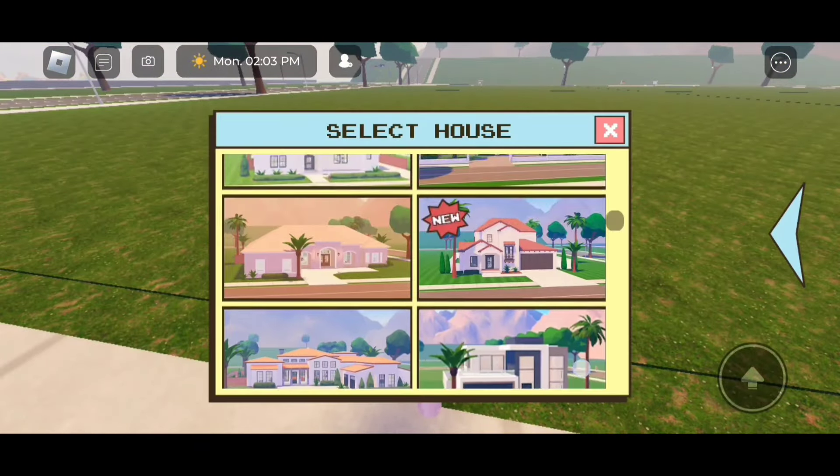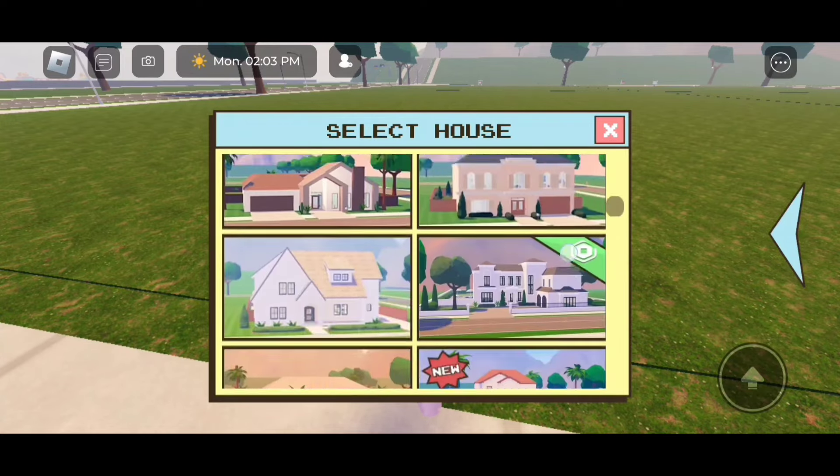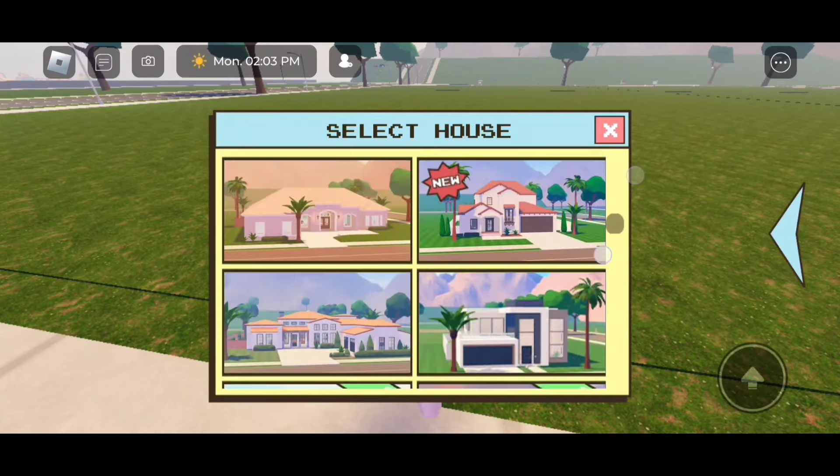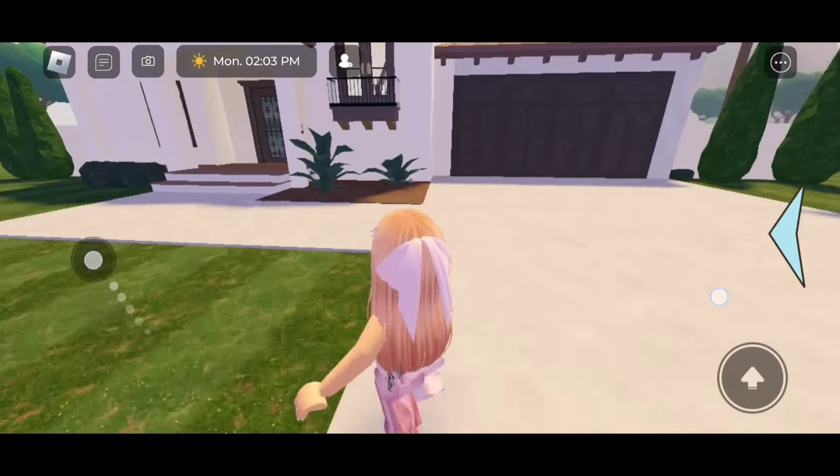Let's go to a plot — I'm going to go right here by clicking on the screen square. Let's claim the plot. This trick works in every house in Berry Avenue, so it doesn't matter which house you get.